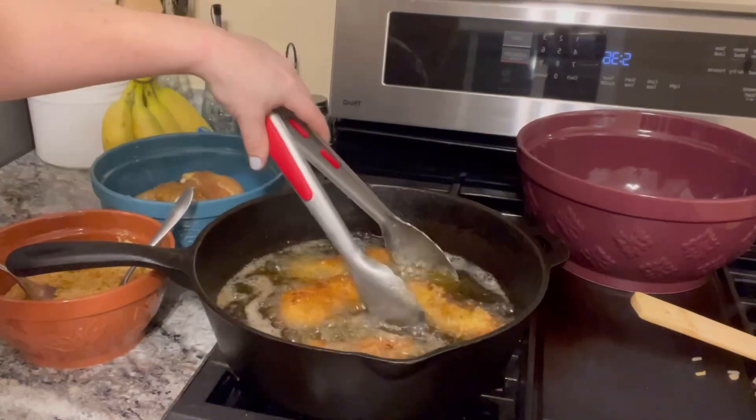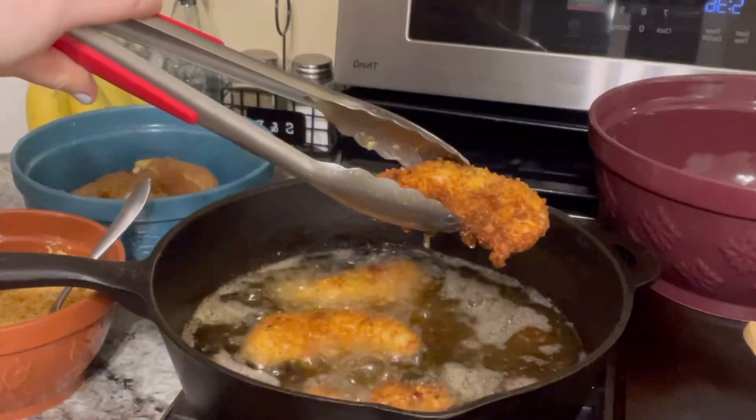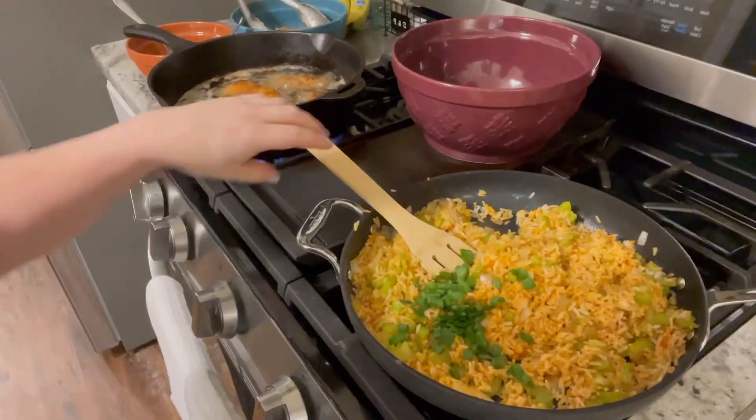You want your chicken to be a nice deep golden color when you go to take it out. That will ensure that your chicken is cooked all the way through.